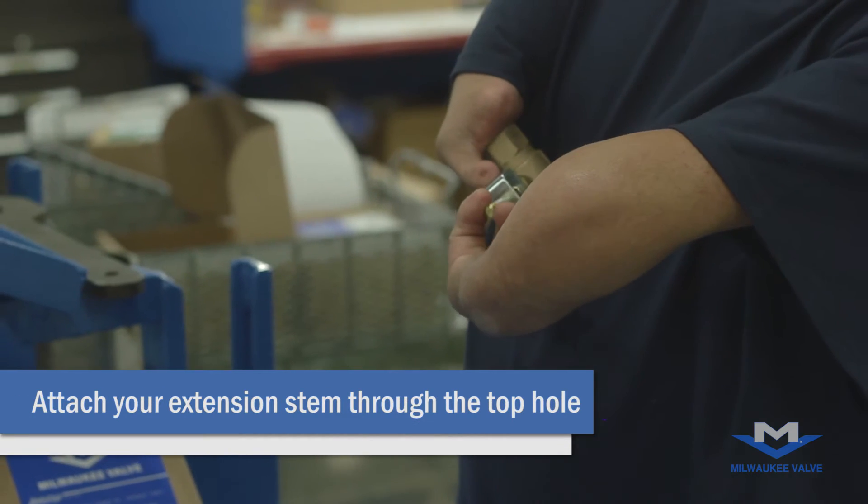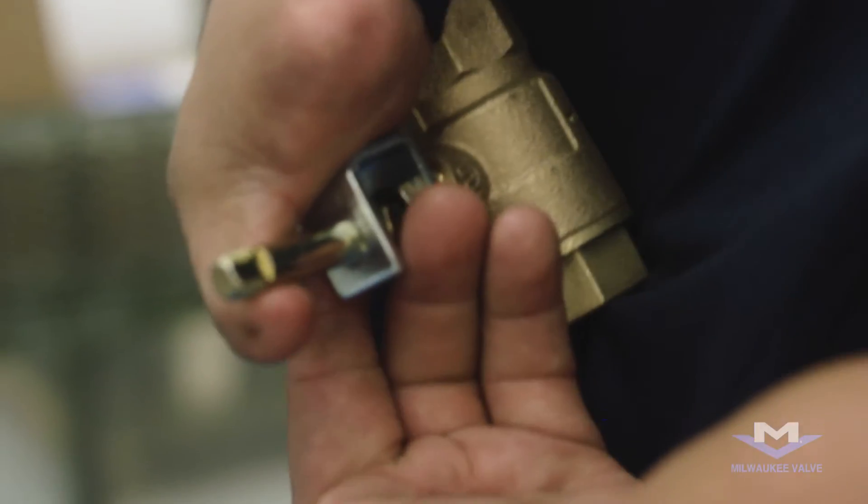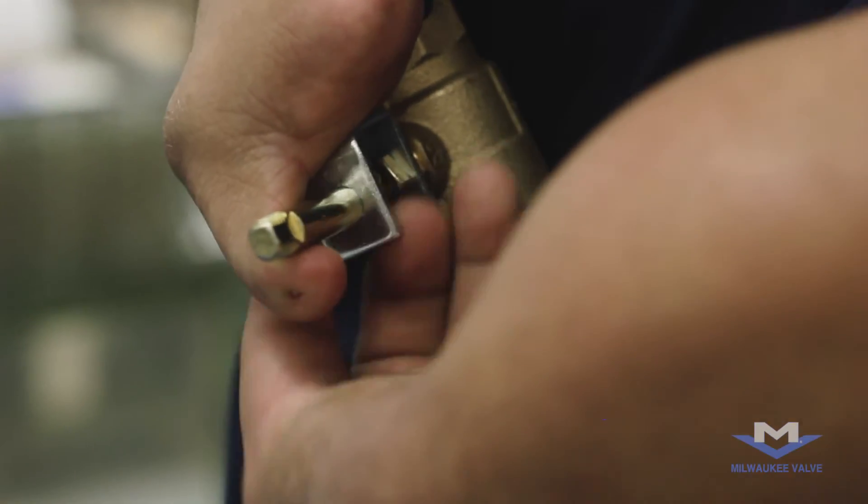Then grab your extension stem and insert it into the top hole of your stop. Grab your other nut, put it underneath on the extension stem, and go ahead and tighten that down.